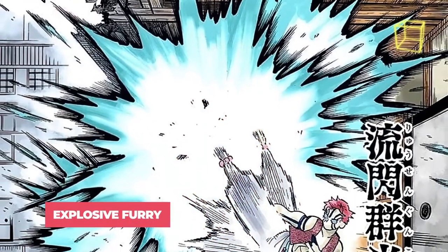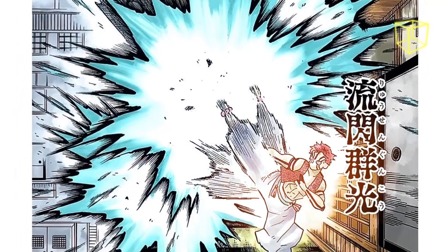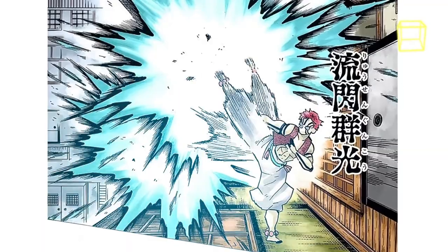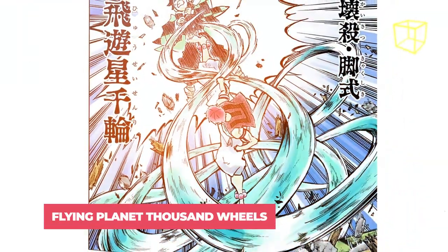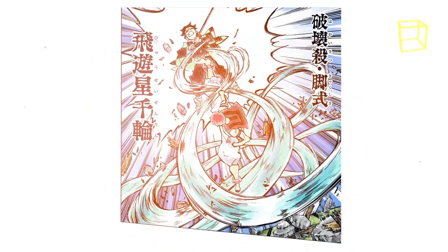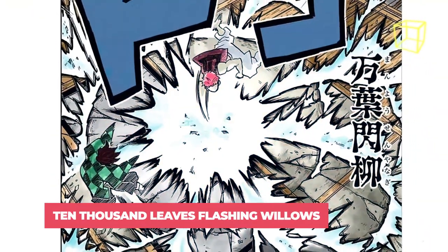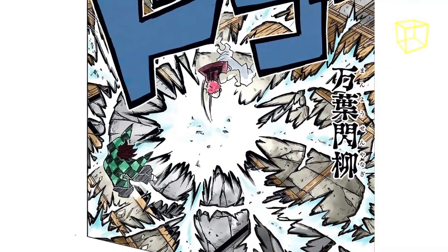Explosive Fury: a flashing flurry of powerful straight kicks, each creating shockwaves capable of launching Giyu a great distance while being fast enough to evade his reflexes. Flying Planet Thousand Wheels: Akaza kicks his opponent with both legs in a flowing motion from under them that slowly rises upward. 10,000 Leaves Flashing Willows: a powerful downward punch that delivers a large shockwave into the ground that expands outward.